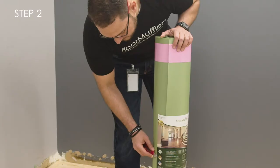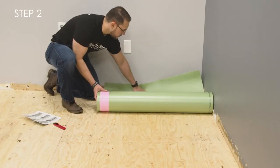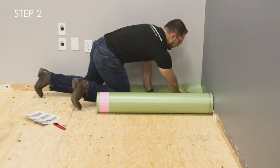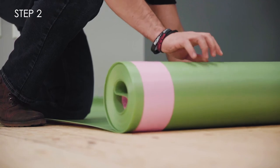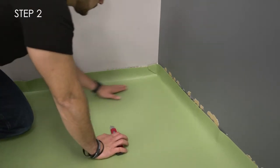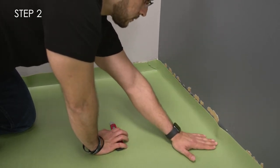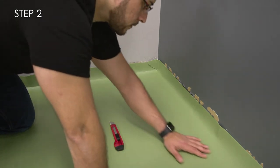Step 2. After your subfloor is prepped, start in a corner and unroll the Floor Muffler so the film side is down and the UltraSeal film can open out towards the room. We recommend running your underlayment at least 2 inches up the wall to allow for any potential moisture to travel and dissipate out from under your floor. This excess material will be trimmed after installing your flooring.